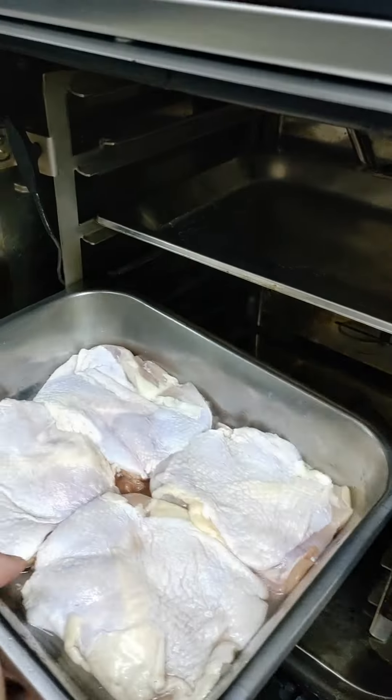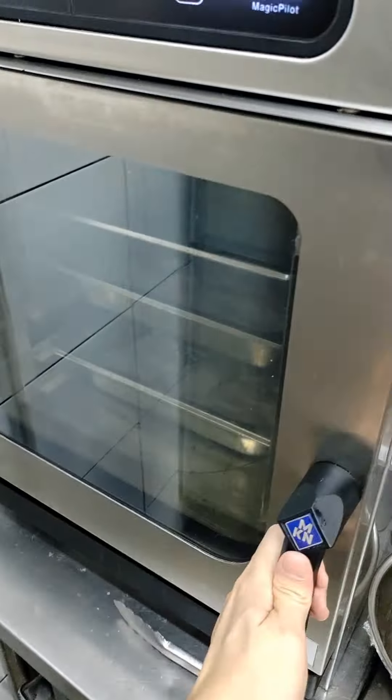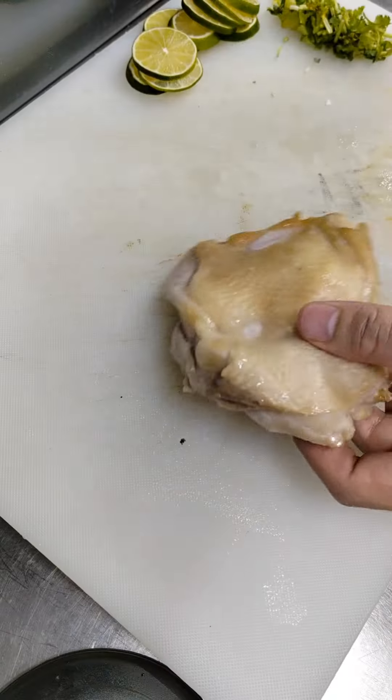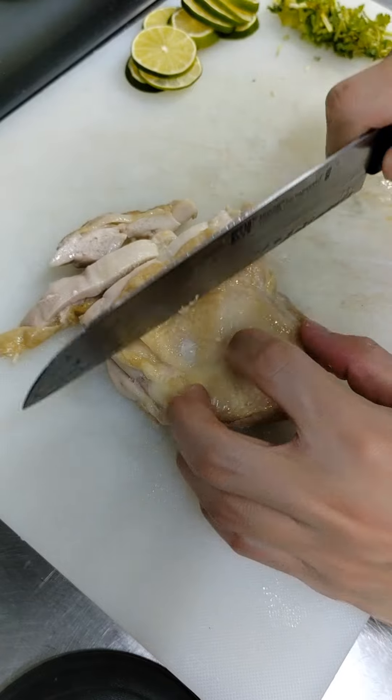Next, we're going to cook the chicken. Season boneless chicken thighs with salt, then place them into the steamer for 8 to 10 minutes. Once they're done, discard the liquid from the pan, then slice up the chicken.